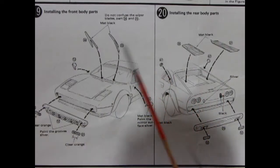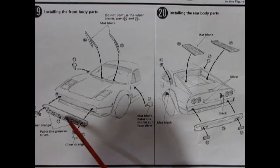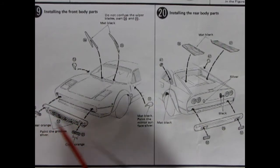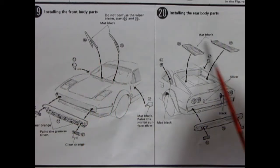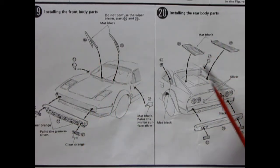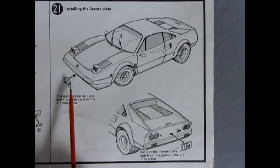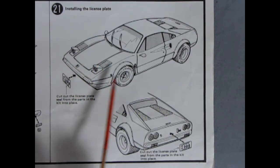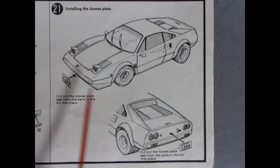Panels 19 and 20 show the additional details you need to add to the front of your Ferrari — the front grille with the parking and turn signal lamps gluing in place, side mirrors, and windshield wipers. Up the back you have your vents, your gas filler caps, and your rear bumper and backup lights. It also shows you how to paint your Ferrari logo on the back. For the final detail, panel 21 shows how to install your license plates. I do believe the artist just wanted to draw this car from both angles, but you can see what the 308 GTB really looks like.